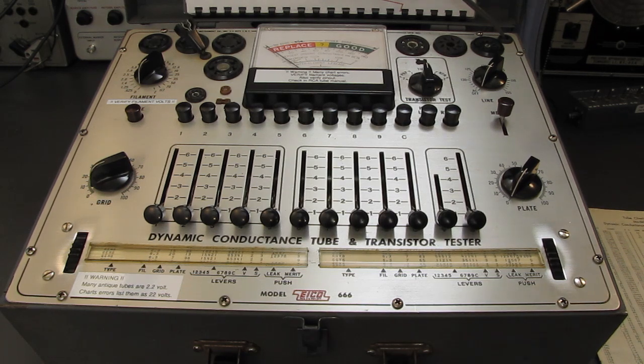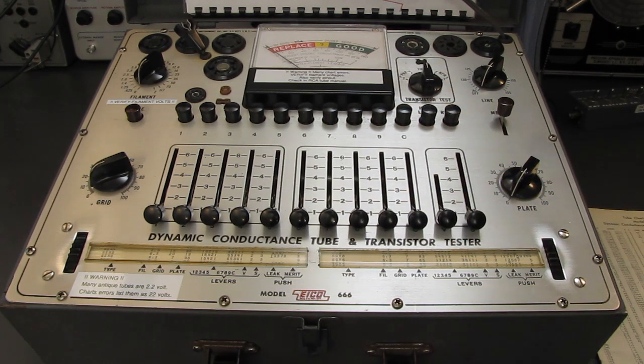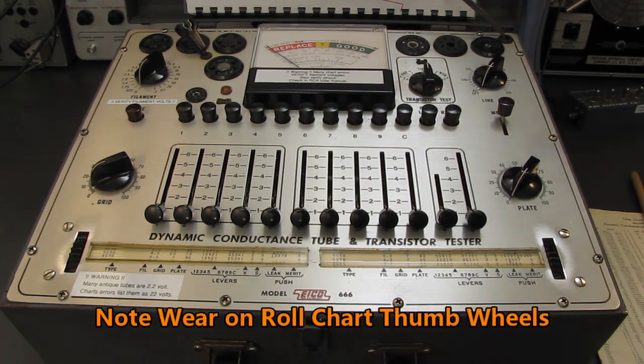This got passed on to me from my father. All in all, it's a pretty good tube tester — fairly comprehensive. Is it the best one on the planet? Probably not. But it does everything I need it to do, with one exception: it doesn't have a Nuvistor socket. I wish it had a Nuvistor socket. This was manufactured in 1962. It also doesn't have Compactron sockets.